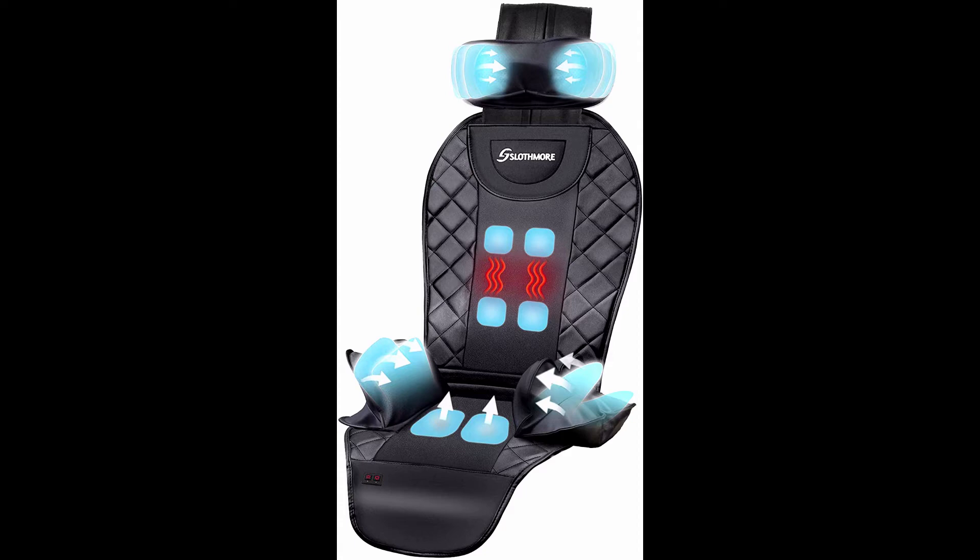Electric body massager helps relieve stress and fatigue for neck, back, and hips. Please note the heat is only for the middle back — it is just warm, not hot. This is an air compression massager only, no rolling balls. The massager starts in auto mode. Upgraded air compression massager uses innovative airbag compression technology.